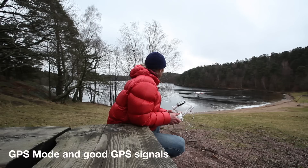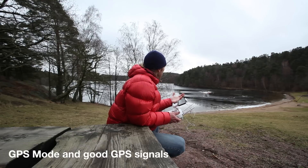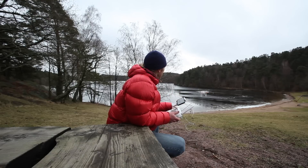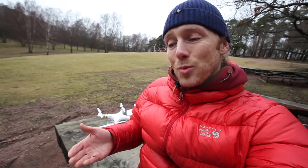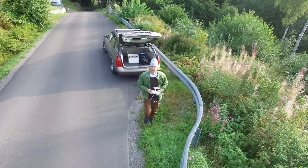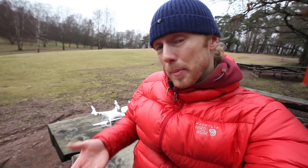One thing is, make sure you fly in GPS mode. Even though it's a pretty windy day, you can see how stable the drone is flying right now. You want to be sure that the drone can stay on location, and it does this by using GPS. It's also really good to have your home point set so that if something goes wrong, it will fly home and land itself. You basically wouldn't be able to do this without GPS.